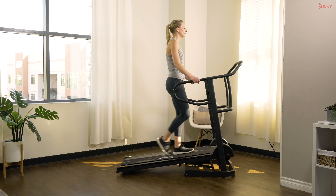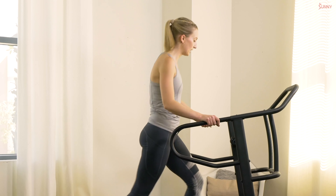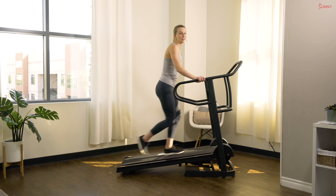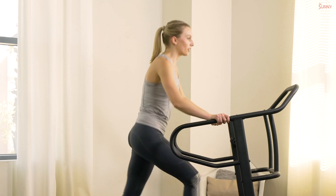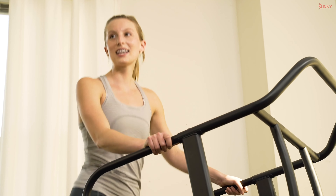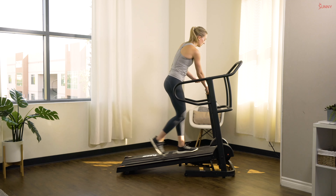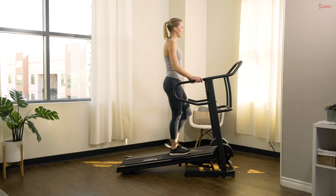15 seconds to recover — nice and quick recovery. Ready, next interval in three, two, and one, back up to two, let's push! During each interval I want you thinking about your speed. We're fighting through, making each interval high intensity, challenging our heart, our muscles, and everything else. In three, two, and one, take it easy — 15 second rest. Great work, keep it up!